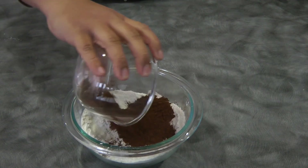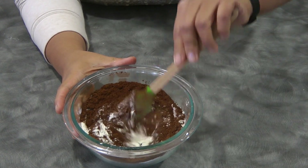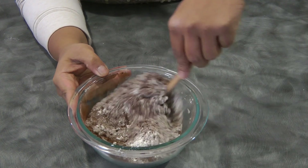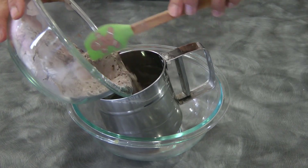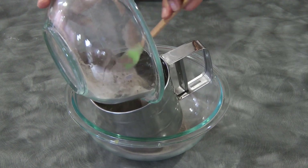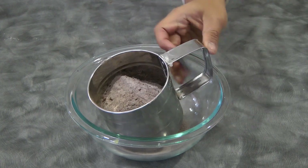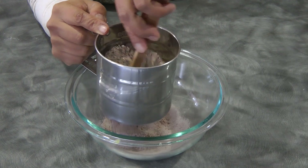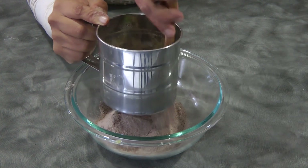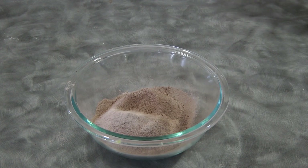Combine the cake flour and the cocoa powder — we will sift this. Put this aside, and we're gonna move on to the next step.